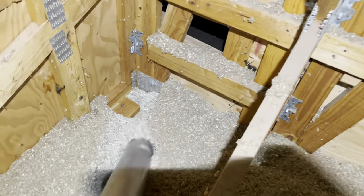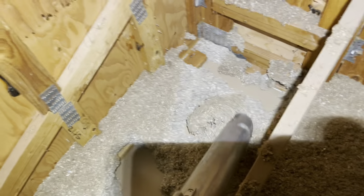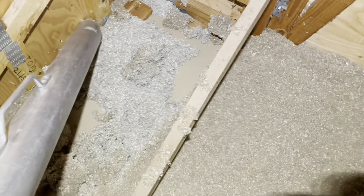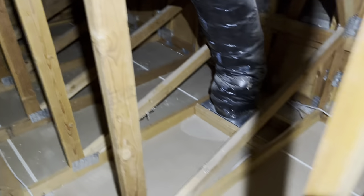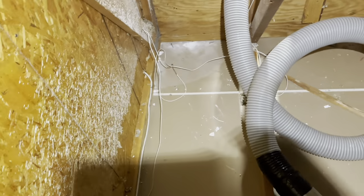We are sucking the insulation out of the attic. Rented an insulation vacuum and it's going to take a while. Just got the last little bit out of here. We're all cleaned up and ready to start the next step.